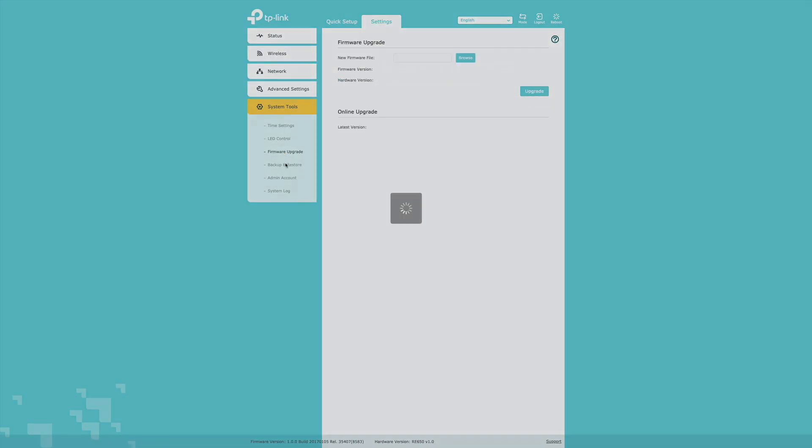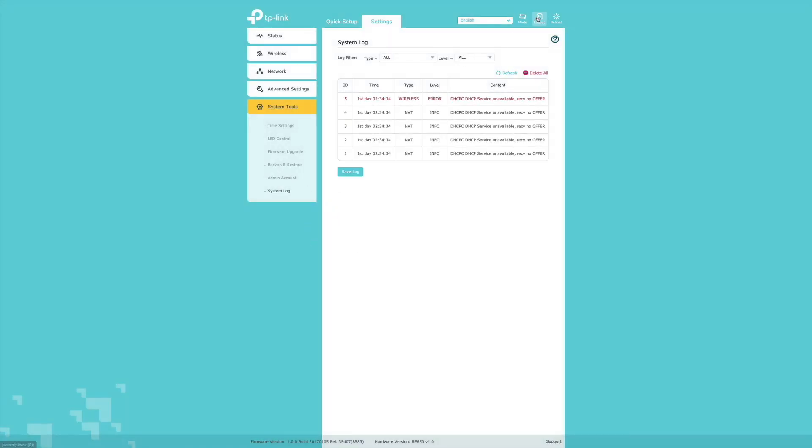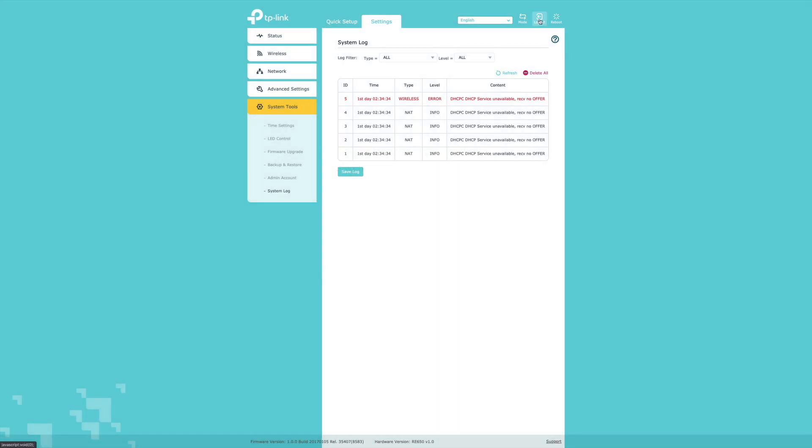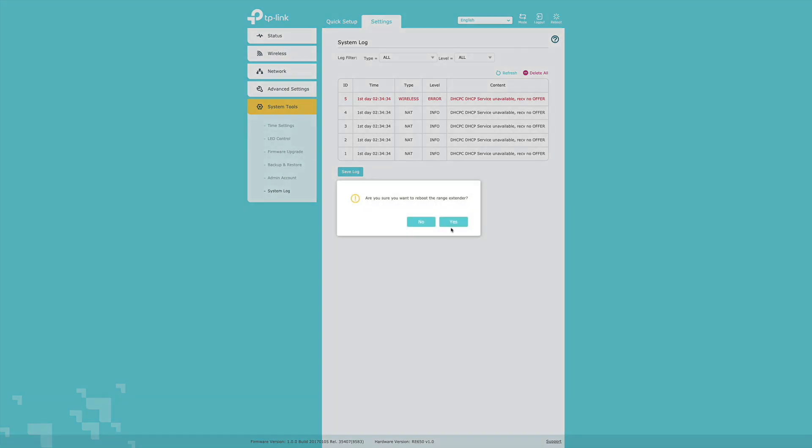You can choose your time zone in the time settings. The LED light can also be controlled — you can turn it off if you like. The firmware is a pretty old but stable version and there's no new firmware available. As I said, you can also use it as an access point if you run RJ45 directly to this device.